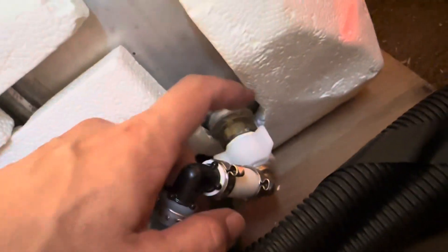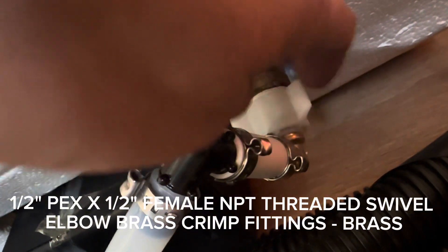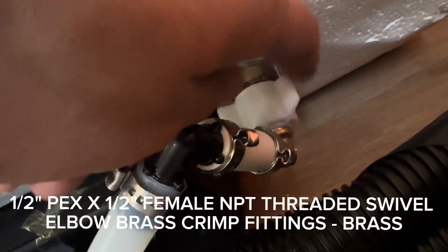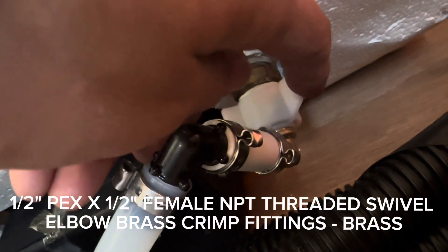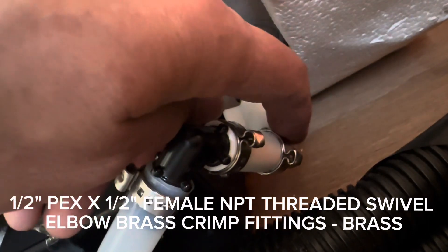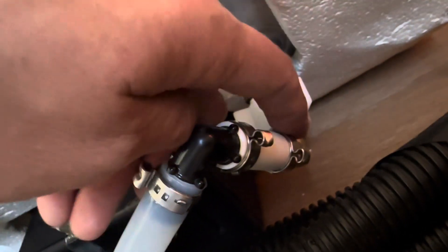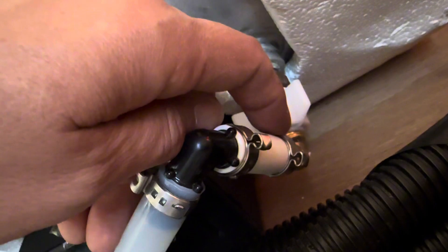So then I was like, okay, I need a new PEX 90-degree elbow. So I got that, took off the old one, put a new one on, and then I still had leaks. And then I figured out, oh, my PEX tubing is bad.